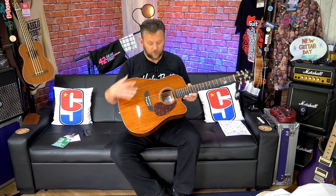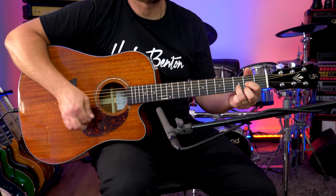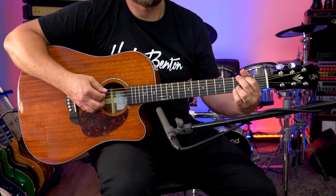So the CL stands for Custom Line, the D stands for Dreadnought, the 40 refers to the 40cm radius on the fretboard, SM stands for Solid Mahogany, the C of CE stands for Cutaway, and the E stands for Electronic — because it's got the Fishman system in it.